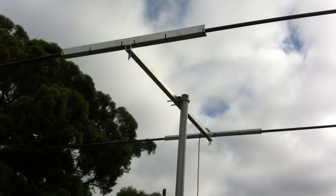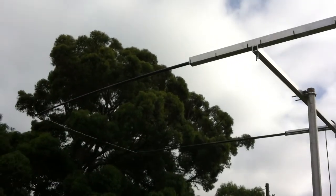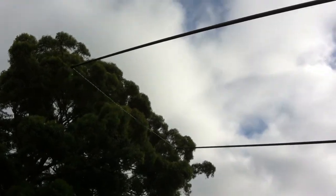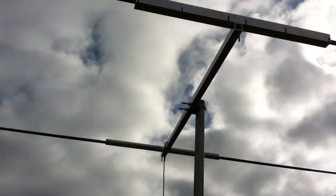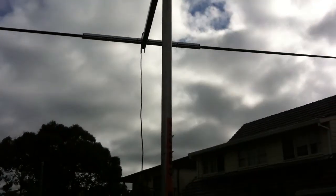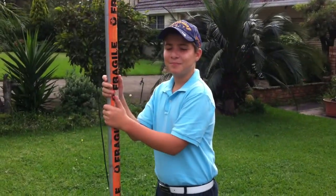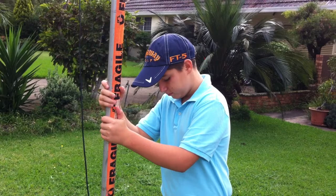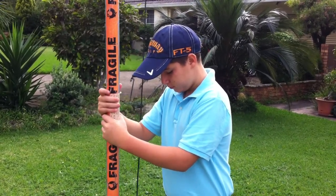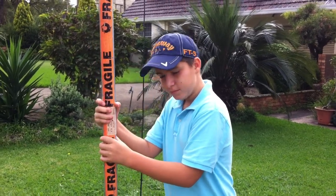This is the 10-meter two-element Moxon that I've just built for our club. We have a full set of all of these, and we have the young golfer holding it in place for dad before he heads down to the course. The young junior golf champion — say hello, Nicholas.